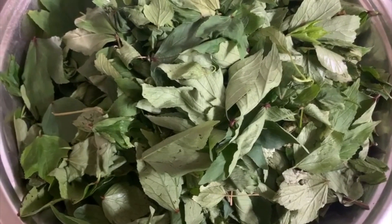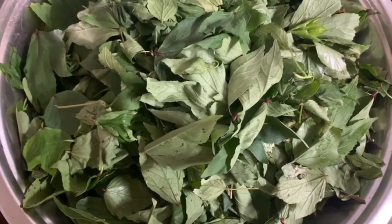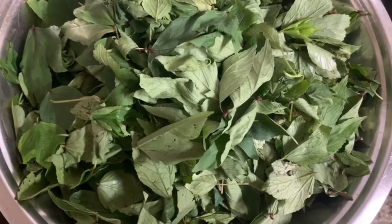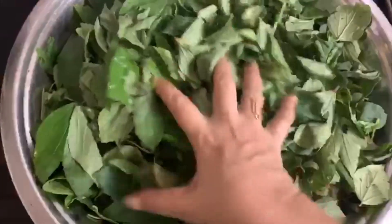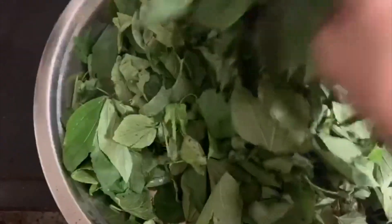Hello everyone! Today, I am going to cook a lot of snacks. Today, I am going to cook a lot of gongura.